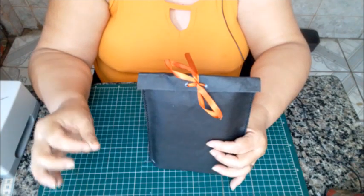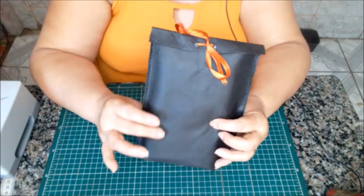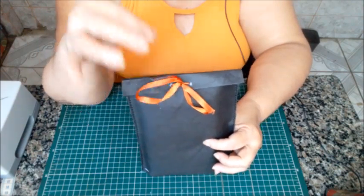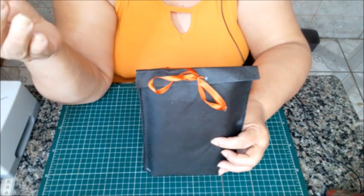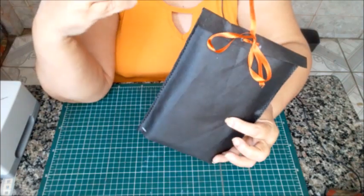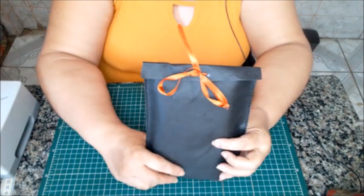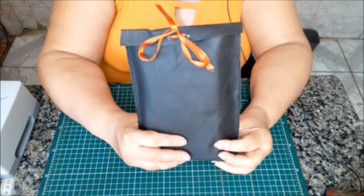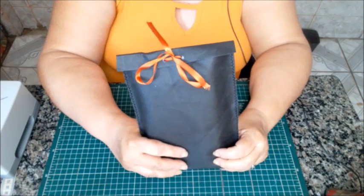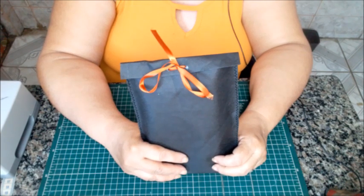Eu sugiro que vocês escolham uma cor padrão pro ateliê de vocês. A minha — eu sempre uso agora TNT preto. E a fita — às vezes eu prefiro até usar de gorgurão, nessa cor tijolo. Eu acho que a combinação fica super elegante. Essa aula foi feita com muito carinho, pensando em vocês. Vamos fazer nossas embalagens, vamos valorizar o nosso produto, porque o que a gente faz tem muito valor. Um grande beijo no coração de todas. Fiquem com Deus, e até a próxima aula, se Deus quiser.